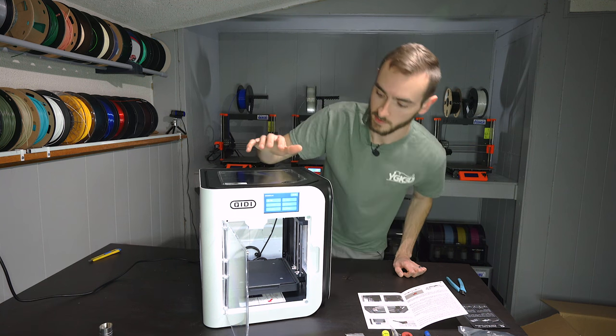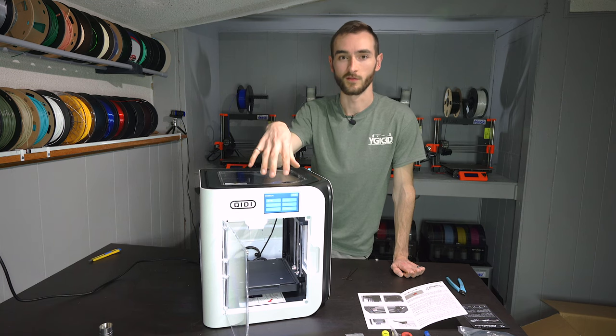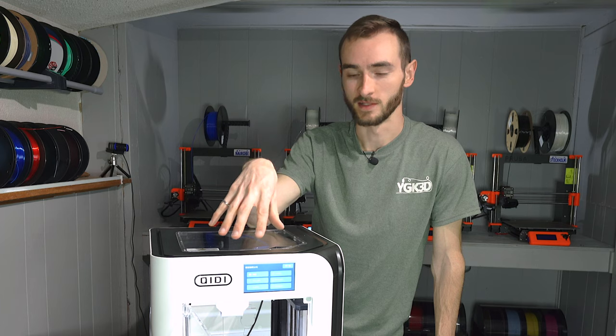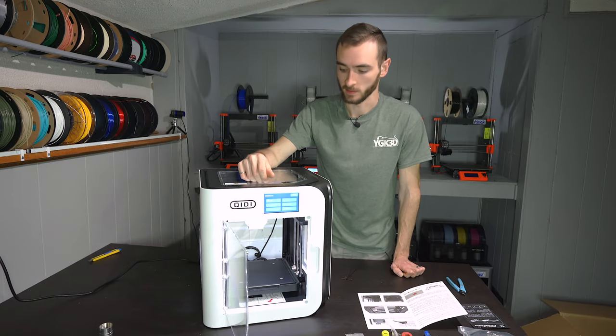The first thing I noticed is that it did take a little while to boot. The other thing I've noticed is that they seem to have forgotten to send me a build plate, which is quite unfortunate because it means I will not actually be able to print with this. I'm sure that the manufacturer will send me one if I request it.